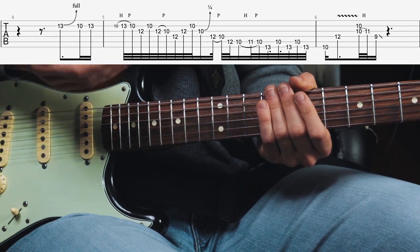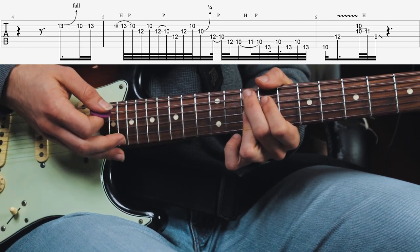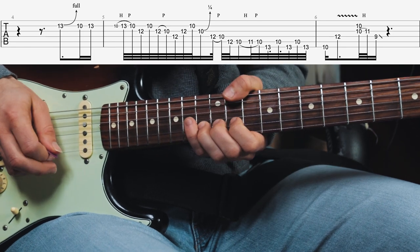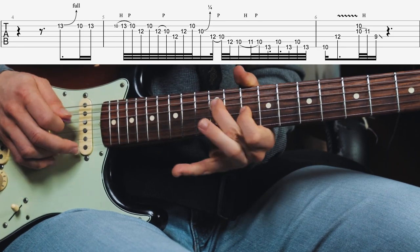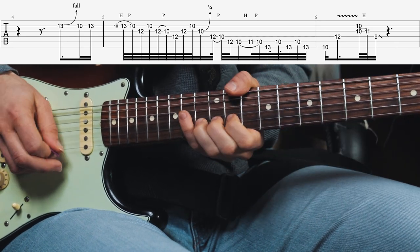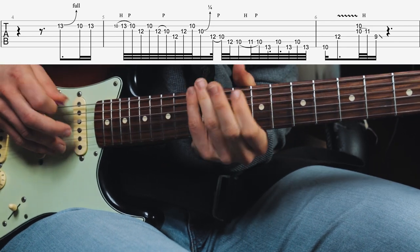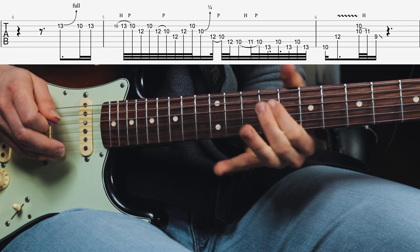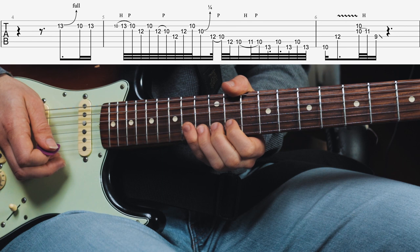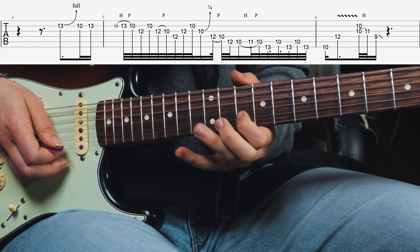The second lick is played over the four chord which is the G7/9, and this is probably the most difficult lick which is why I'm going to play it slowly first. It starts out with a bend up — a half-step bend up here at the 13th fret B string — then the 10th fret B string, then the 13th fret.